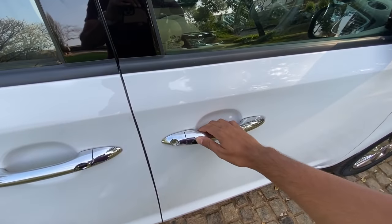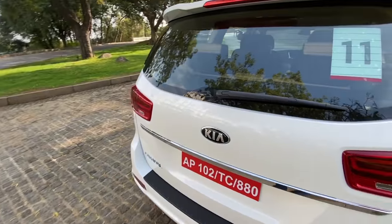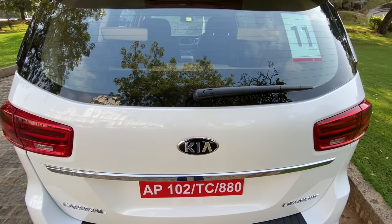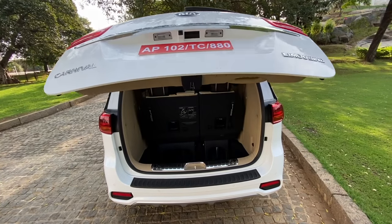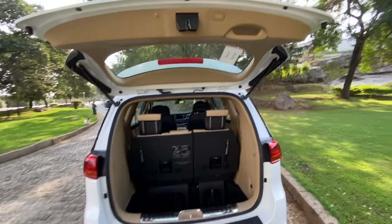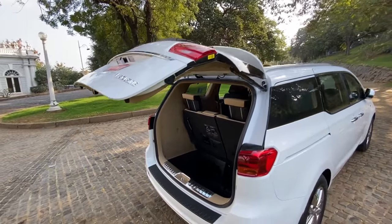We're going to try another feature: you stand behind the car for three seconds and the boot opens automatically — no need to wave or do anything. There it goes. Stand behind for three seconds and the boot will automatically open. That's super cool. Let's close the boot for the moment.